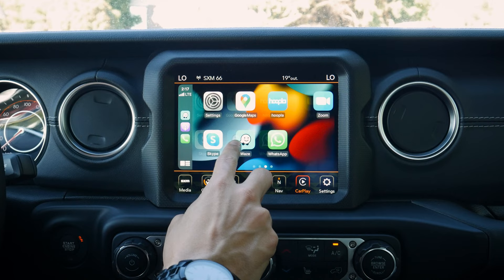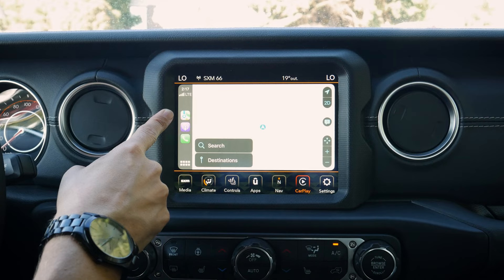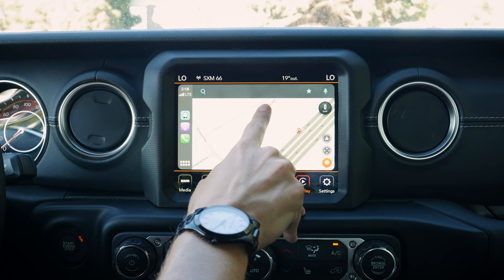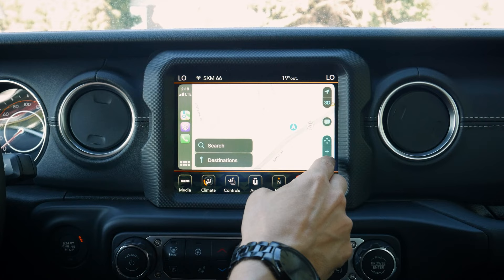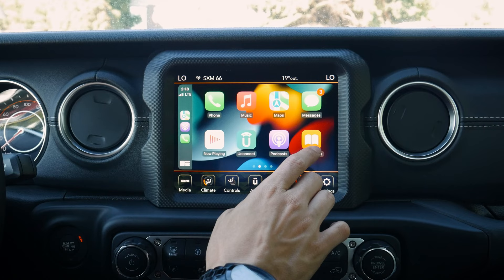Inside CarPlay we've got access to our podcast app, audiobooks, and many other apps. Note that not every app works in CarPlay, but the supported list is extensive. One cool thing: through your iPhone's Settings > CarPlay > your vehicle, you can customize which apps appear on the CarPlay home screen — add podcasts, rearrange icons, or delete ones you don't want. If you go too far, just hit 'Reset Home Screen' to return to factory defaults.